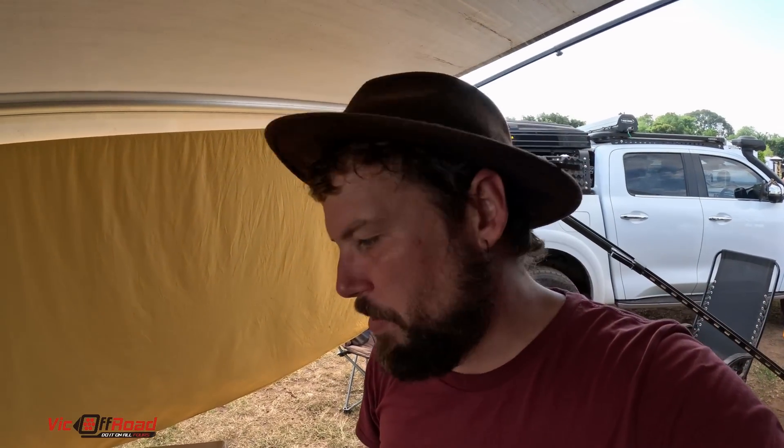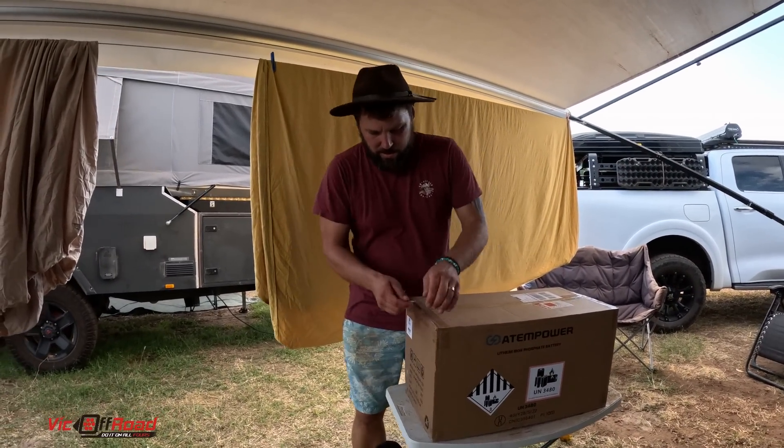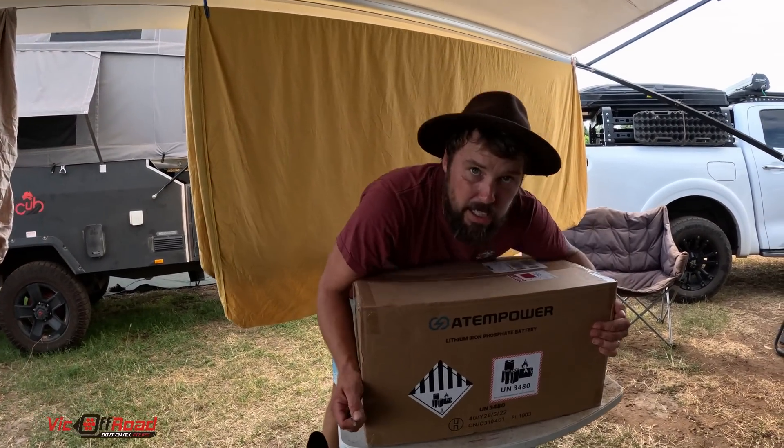I was getting it delivered to Australia Post, and I didn't realise how heavy it was, so Australia Post rejected it. So I ended up going to a depot in town in Katherine. But long story short, we figured it out and we saved it. And I just want to show you — this is me taking it out of the box. It's the biggest, heaviest battery I've ever seen. Look at the size of this thing.